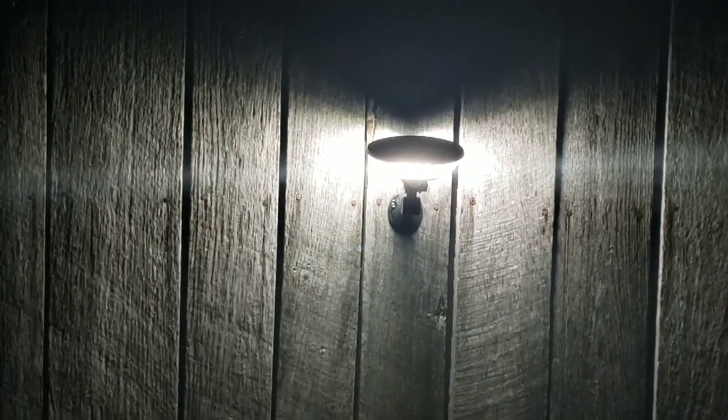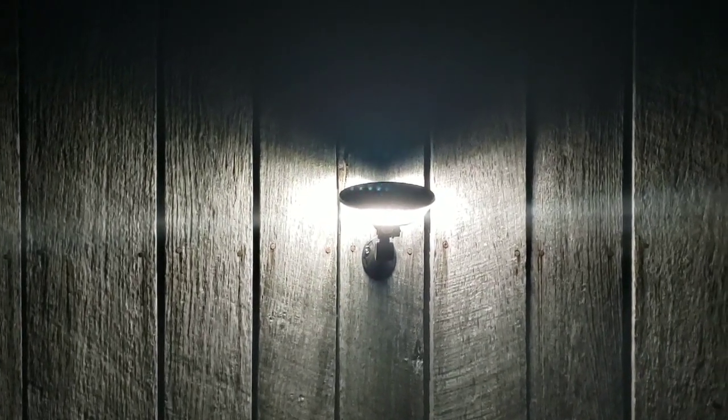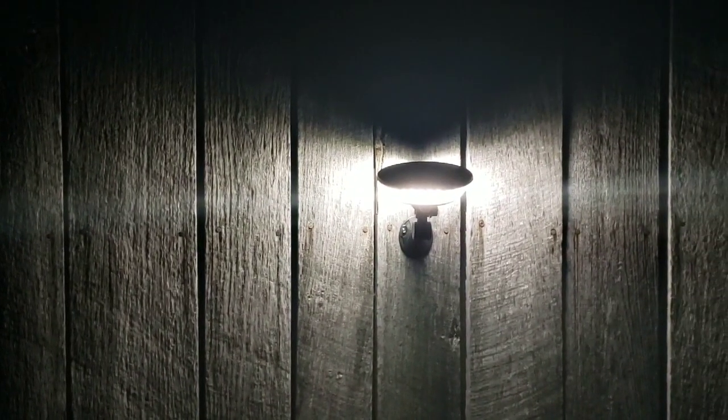Right now you can see the solar wall light on setting one — it has a dim light on, and as you get closer it gets brighter. Over on the left is the Atomic Beam. I'm going to start getting closer to both lights to see which one's motion sensor triggers first. The Atomic Beam definitely turned on already. Now focusing on the solar wall — there it goes. I'm only about five feet away, so the sensor on the solar wall is not as sensitive.